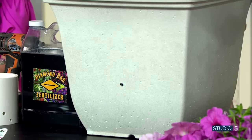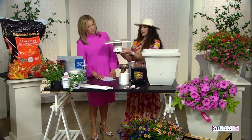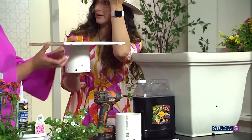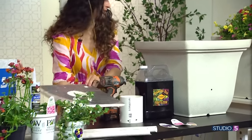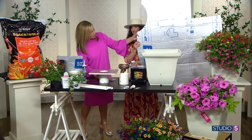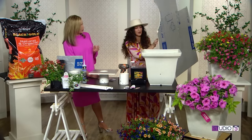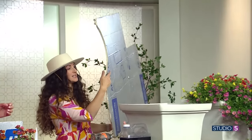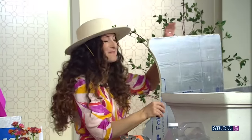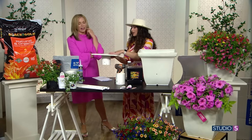It's separated by a plate - this contraption, this mechanism, is inside of this pot. Underneath is going to be water, on top is going to be soil. What is this made of? It's made of this - it's insulation, that firm foam insulation you can just buy at Home Depot. It's not hurt by water. It's so inexpensive, and it's serving its purpose. We call it the false floor, and you can see the square right here.